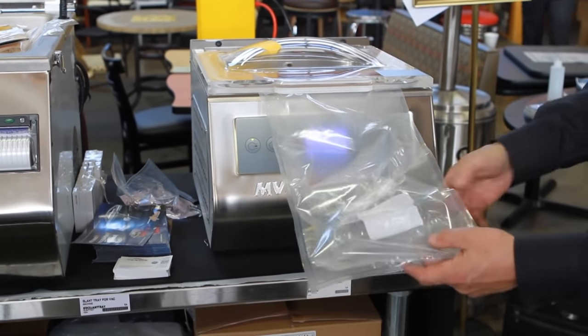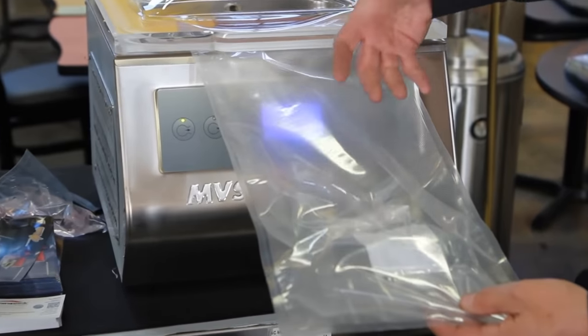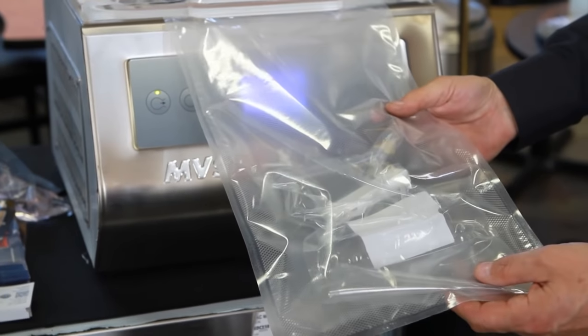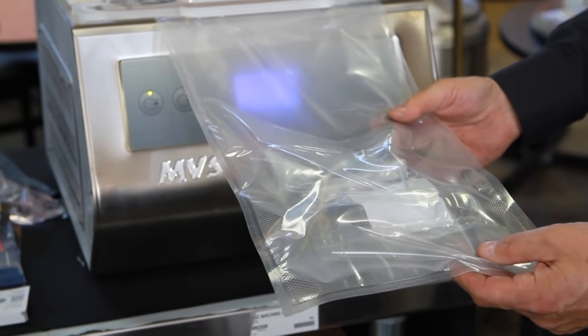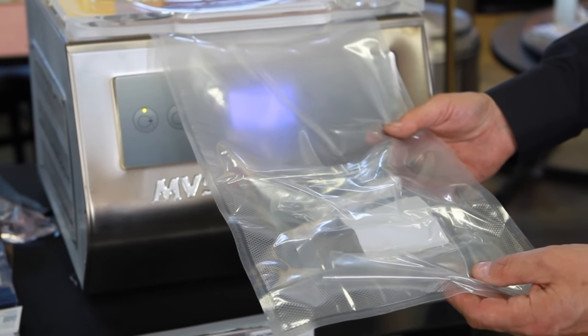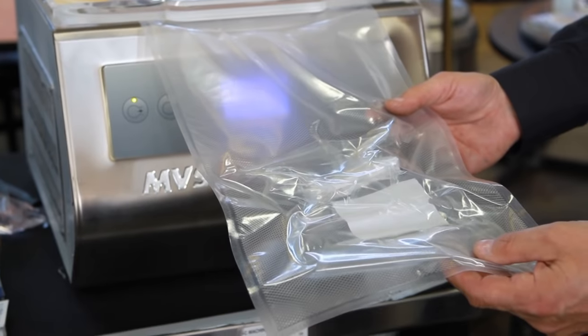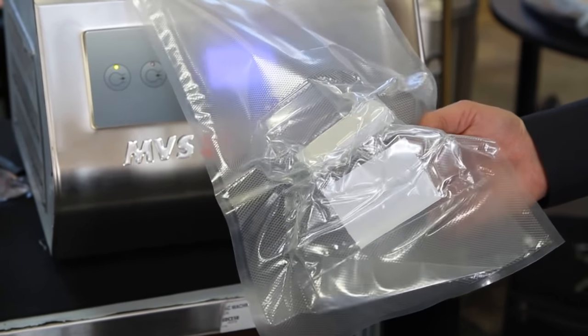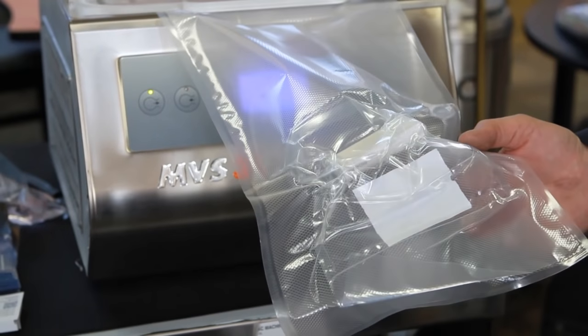Right now, because of the channels that are in this bag, I'm able to pull the air out of this bag completely. You see how it's starting to draw down — little by little — just like you see on the smaller, inexpensive machines. So I can literally do a vacuum exterior like so by using a special bag.